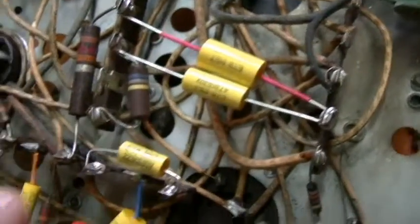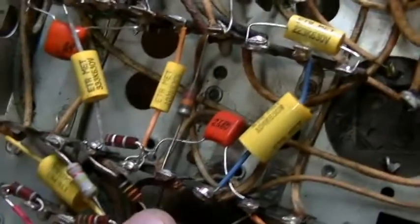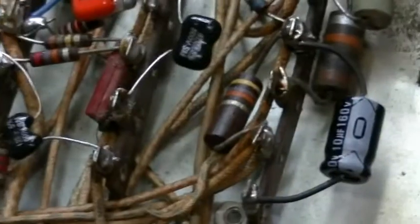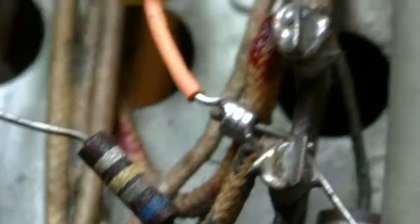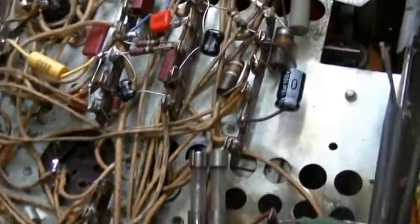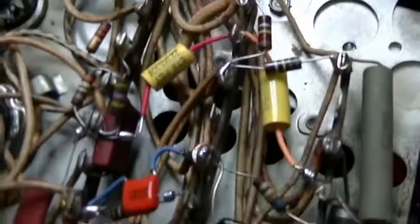I recapped all of the bumblebee caps and any paper caps. There was one electrolytic in here underneath at 10 microfarad. There were several resistors replaced, but a lot of these older resistors were still within tolerance, so I left them. I replaced all of the old domino caps with new mica caps. So that's all been done. The next step will be to go up on the top side of the chassis and start working on the can capacitors.